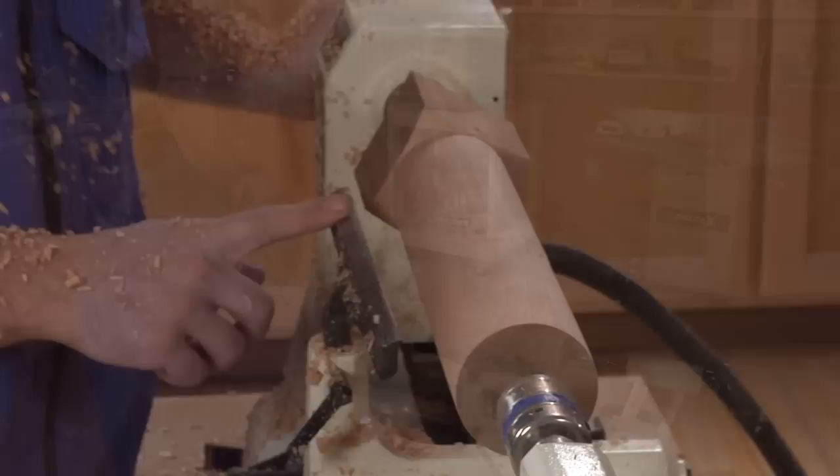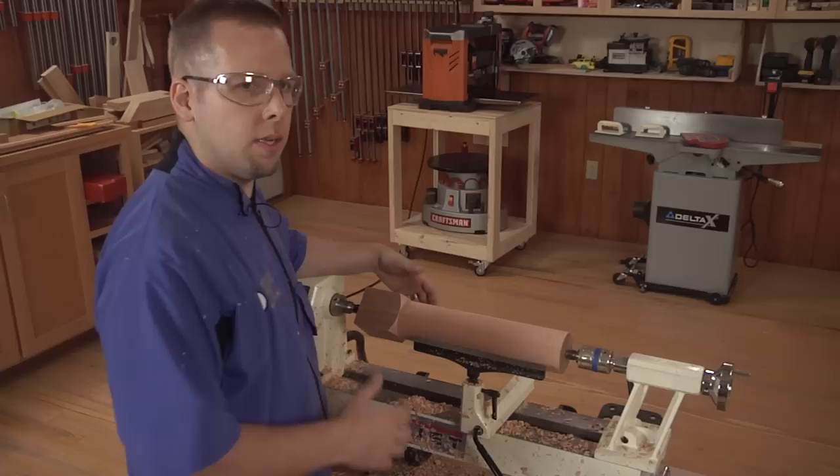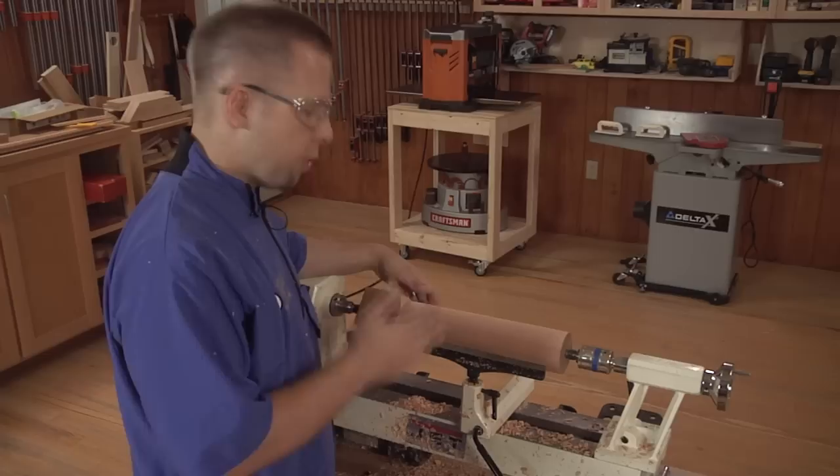At each transition on a spindle, there's a critical dimension — the diameter at that point. When making multiple spindles, it's a good idea to make a story stick to mark the lines, then use calipers to set the diameters at each one of those points.